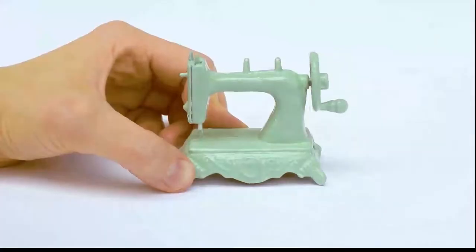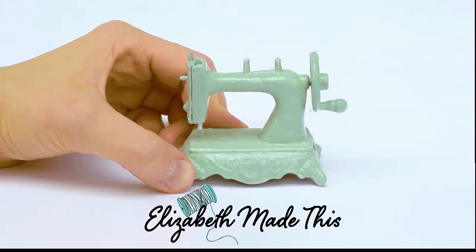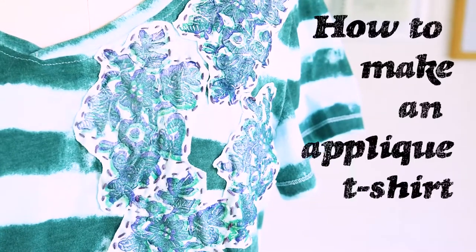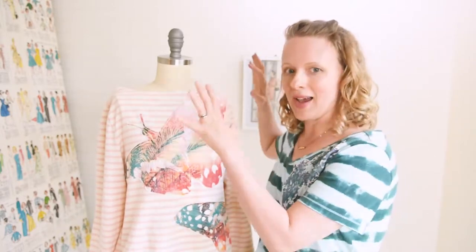We're going to take a basic t-shirt and turn it into an applique t-shirt. Today I'm going to show you how to take a t-shirt from your closet and turn it into an applique t-shirt with some extra fabric. I'm going to show you how to do that by hand and also how to applique a t-shirt by machine.